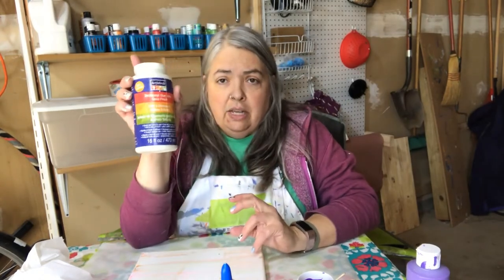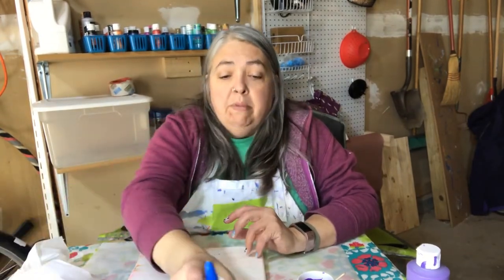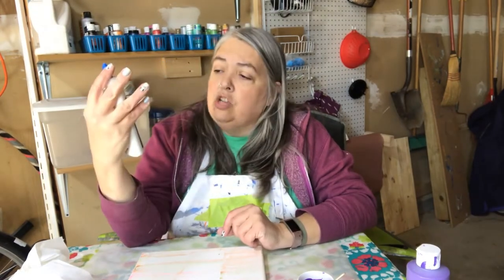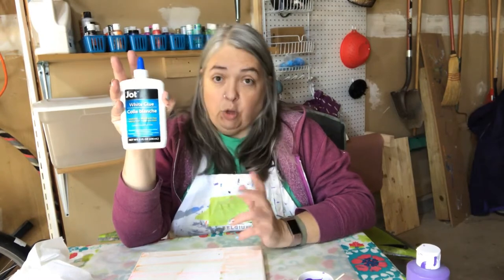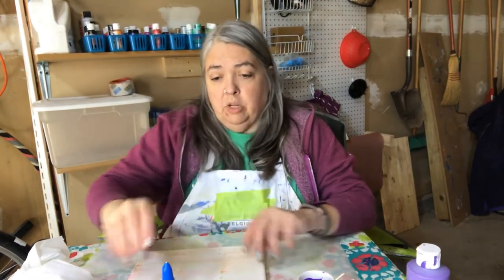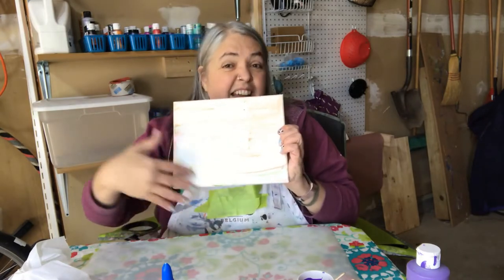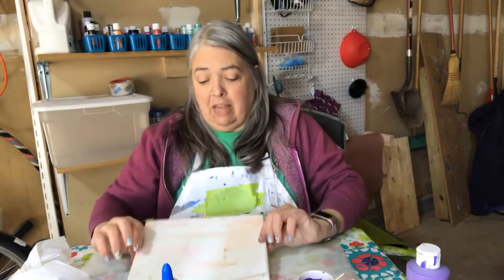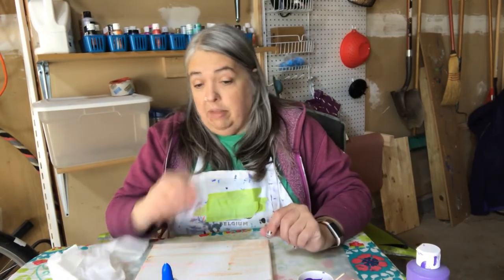In the past I've used things like decoupage glue like Mod Podge, but today I'm going to use this glue — it's Jot White glue that I got at Dollar Tree, so it was a dollar. I'm going to use an 8 by 10 canvas. This one I have a painting I didn't like so I cleared it off and we're going to use that for today. You can get canvases at Dollar Tree as well.